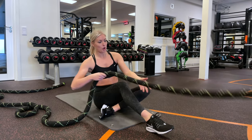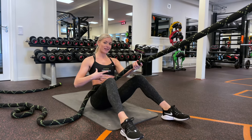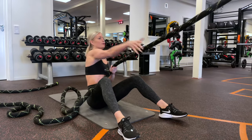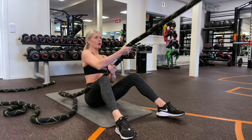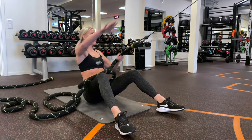So take your rope, lean back, and here I want you to really lift your chest, engage the core, and then start pulling. Pull as far as possible and then a little quicker back — lift the chest, rotate, engage your core.